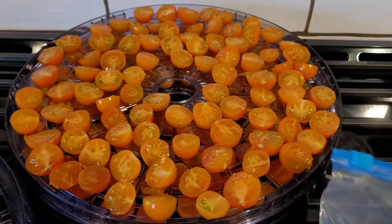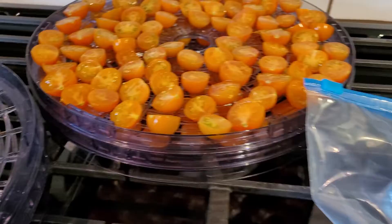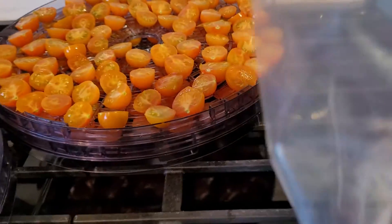We're simply going to take them when they're at this point, take these racks, and slide them — dehydrated to this point — right into your freezer. It goes right into your freezer on these racks, and you let them freeze. Because they're little, it only takes a few hours.